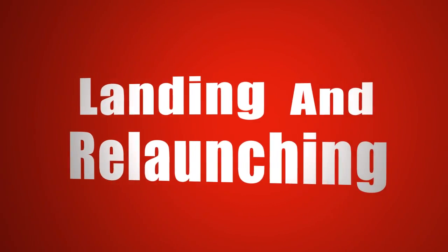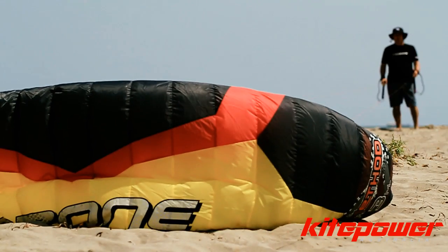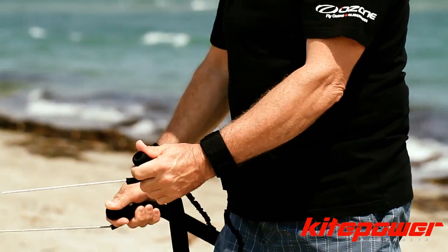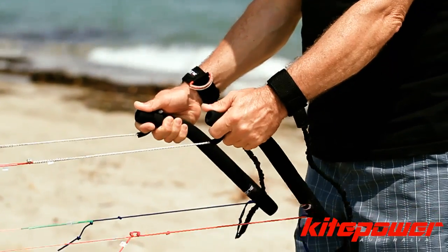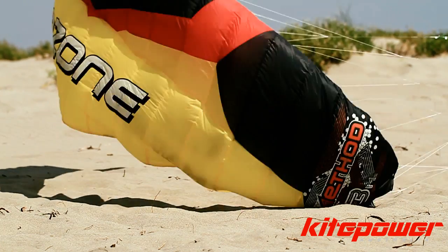One of the other things that you use the bottom lines — the brake lines — for is to actually do reverse landings and land the kite so you can have a rest. To do it, you basically pull on both bottom lines together. As you have the kite flying backwards, you need to walk very slowly towards the kite to take some of the power out and force it down to the ground.